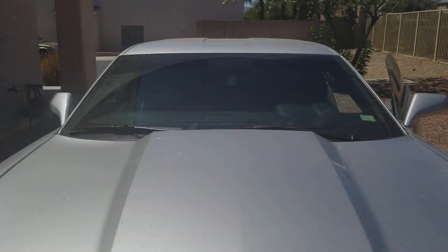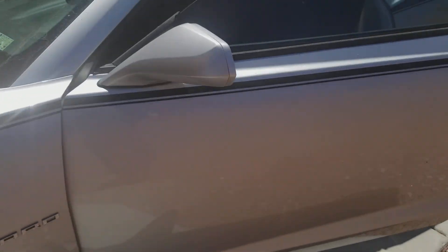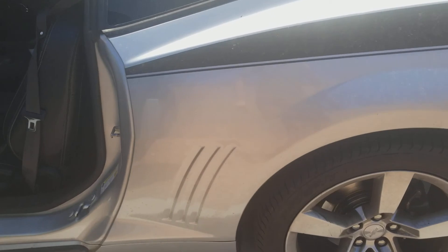Welcome to Gage Car Reviews. Today I'm reviewing this 2010 Chevrolet Camaro RS in silver exterior color. I already reviewed the white one, so this one is the silver.